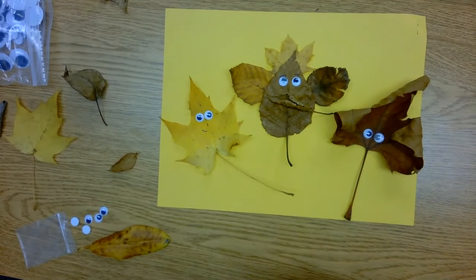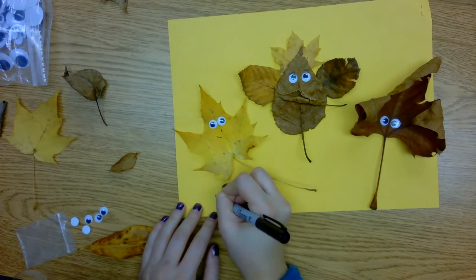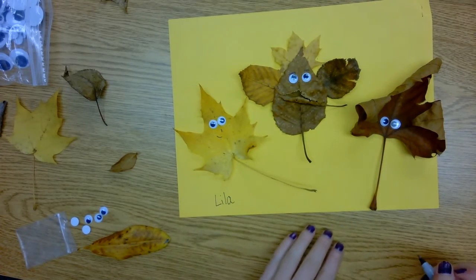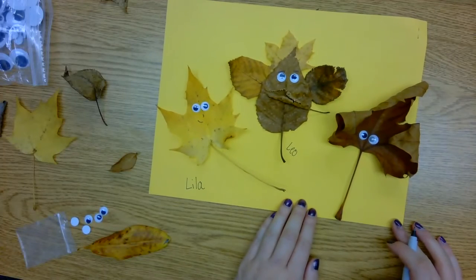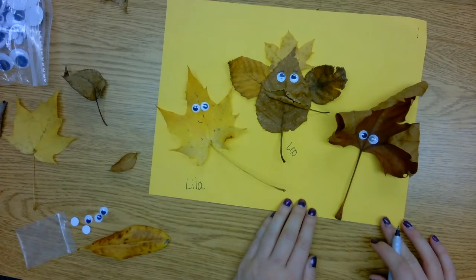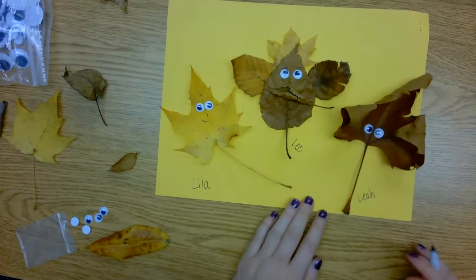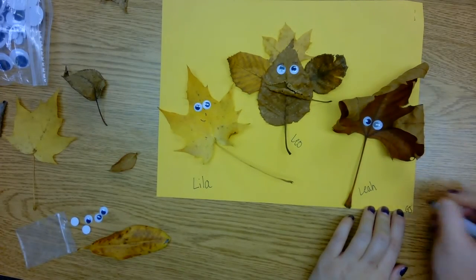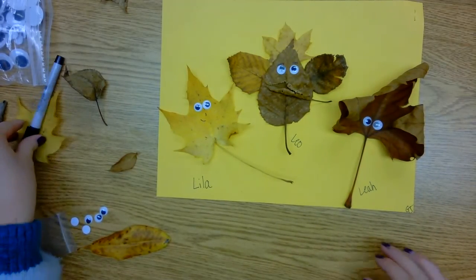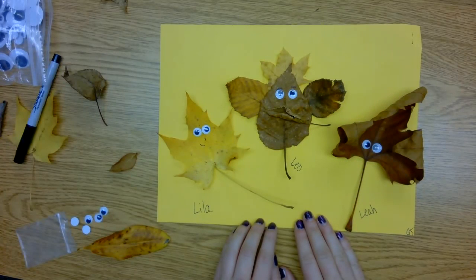And there are our leaf people, kiddos! Should we name them? I think I'm going to give them names that start with an L, kind of like Leif. This one I'm going to name Lila, this one I'm going to name Leo, and this one — maybe I'll name her Lea. Perfect. Those are our leaf people. I'm going to sign my artwork down here — I might just initial it, or you can sign your whole name, whatever you guys want to do. I can't wait to see your guys' leaf people. You guys are so creative, so I'm sure you're going to come up with a beautiful, beautiful piece of art. Good luck, have fun!